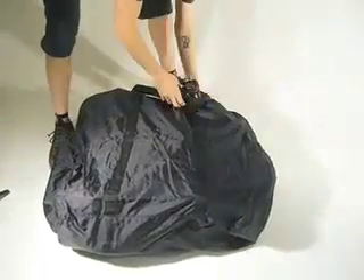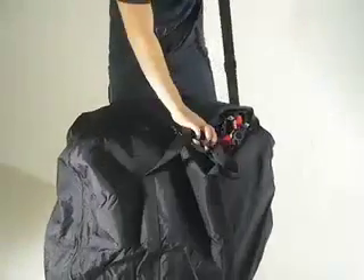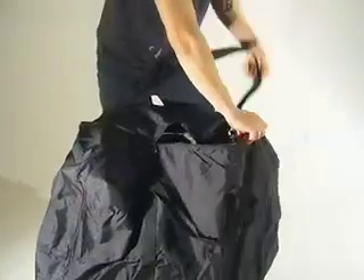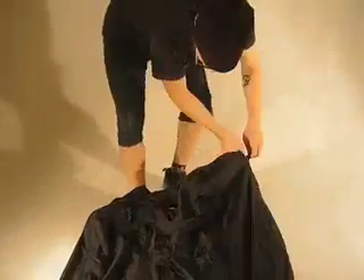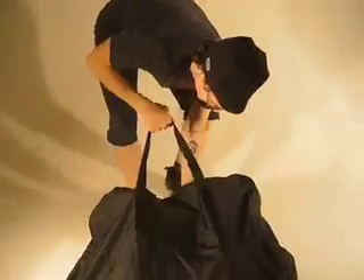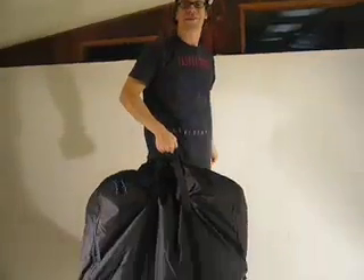You might get to a point where you're stuck — just lift the bag up. There you go, you're all set.